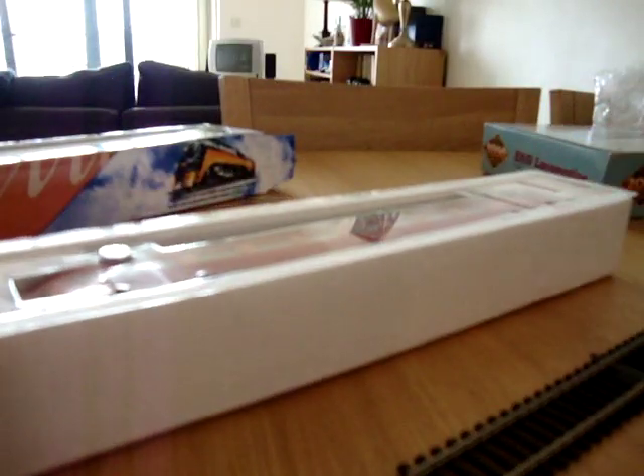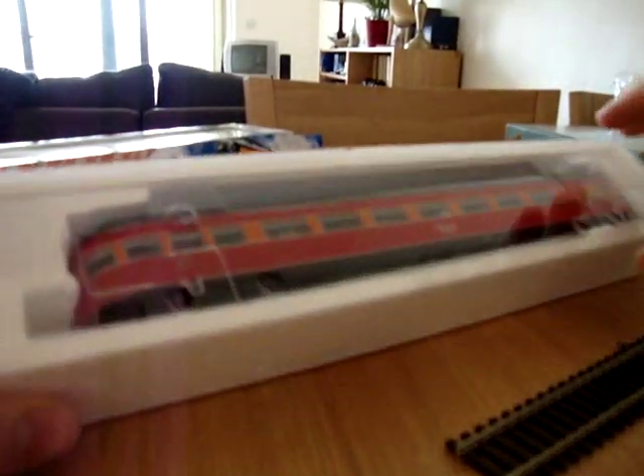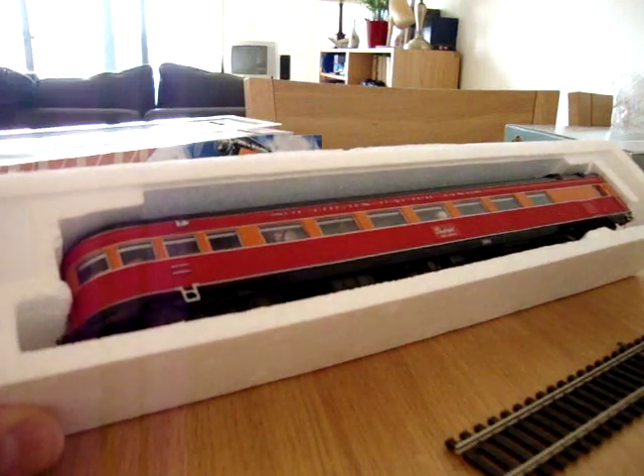So first things first, packaging is okay. It's still sort of Hornby-ish standard, I think. At least they don't put wrapping paper and stuff around the car, and they do have a kind of plastic key protector thing.